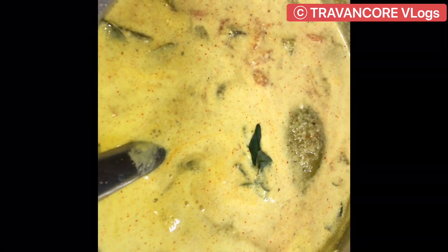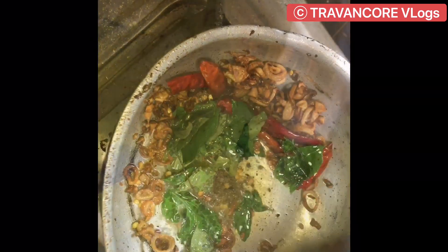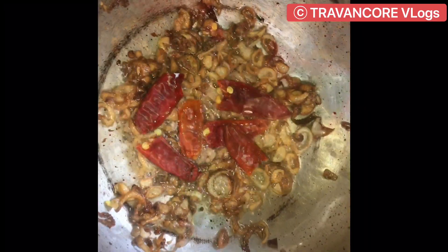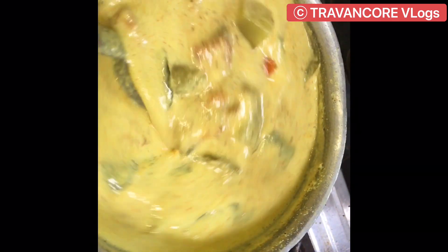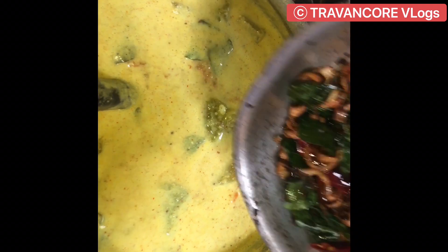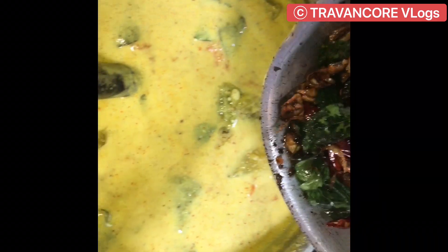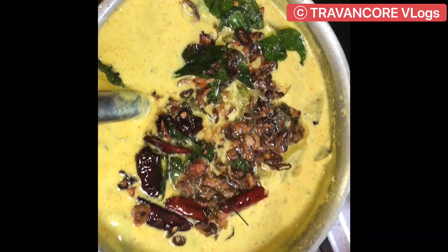You have to use a solid-dose for the same time. You can use a solid-dose as well. Put a tomato and use it for the same time.